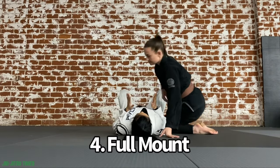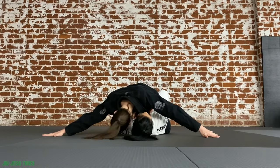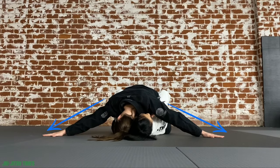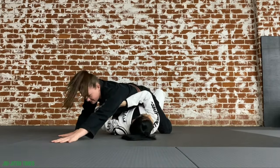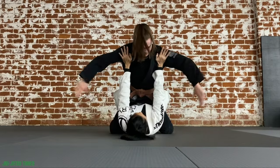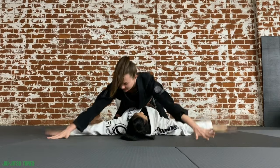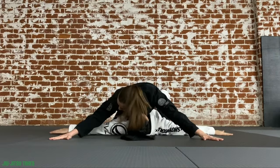Full mount: partner on the bottom, keep those frames and legs up. So often I see students in my fundamentals class laying flat with their arms out — big no-no, that's the best gift for the partner on the top. Partner on top, you want your chest low, arms long, knees in tight, and feet tucked underneath your partner's hips. Partner on the bottom you are trying to escape safely; partner on the top you are trying to maintain control and hold your mount position.